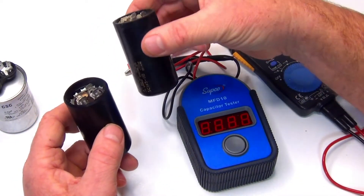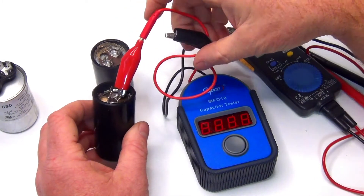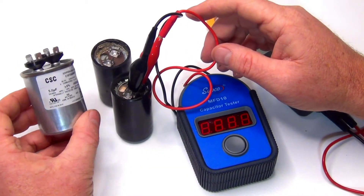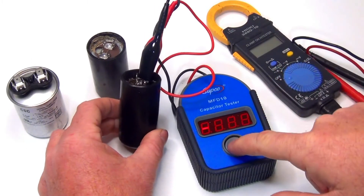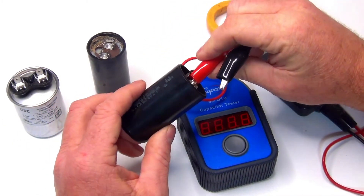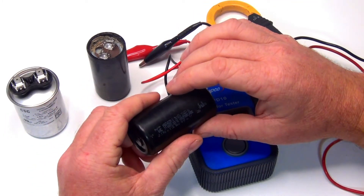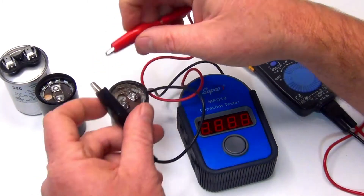We're going to test this one. I know this one is still good. This type has a range — it doesn't just have a single UF value like 5 UF. Some of them will have a range, like between 125 and 145. So that one's reading at 55, and looking at this one, it's rated 125. So we know it's around there. This one's a brand new one too, but I think it might be a dead one. This one here is definitely dead — it should be changed.